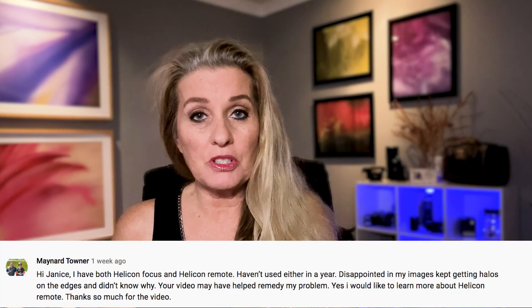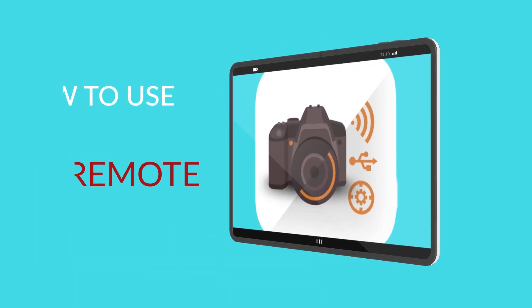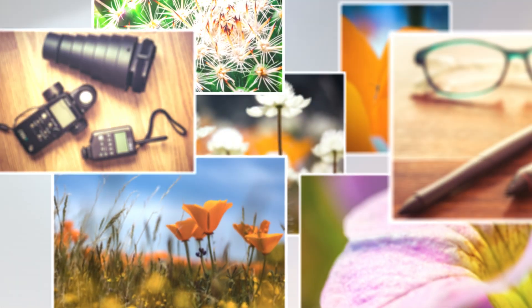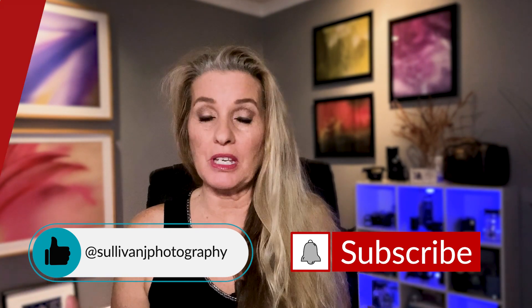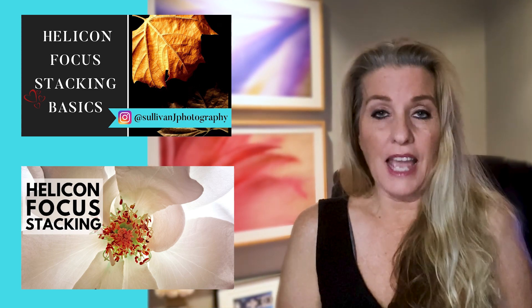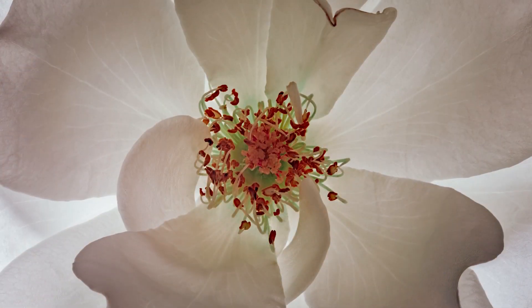Hello! I've gotten so many questions about Helicon Remote, and that's what this video is about. We're going to discuss the basics of Helicon Remote. You're here because you either purchased Helicon Remote or have seen it in Helicon Focus. I've done two videos on how to focus stack your images, and basically these programs will help you take several images and put them together to make a beautiful, in-focus picture.